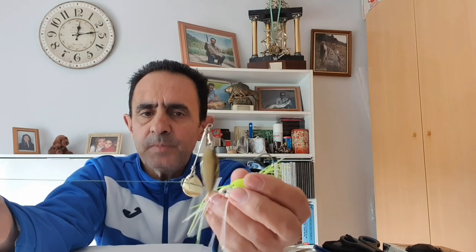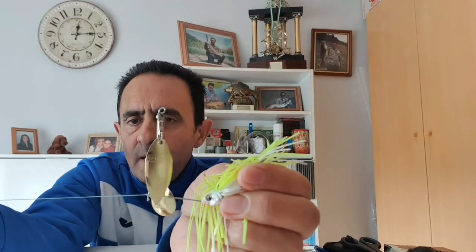En primer lugar, vamos a ver de qué manera se suelen atar los señuelos. Los señuelos se suelen fijar al final de la línea mediante un nudo fijo. Como podéis ver aquí en esta spinnerbait, el nudo fijo que le sea más fácil de hacer. Porque este señuelo, como veis, la anilla no tiene ojal, no tiene argolla. Es un ángulo abierto lo que tiene, entonces lo que necesitamos es una fijación fuerte.